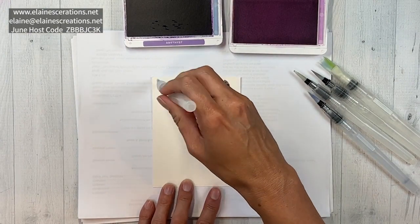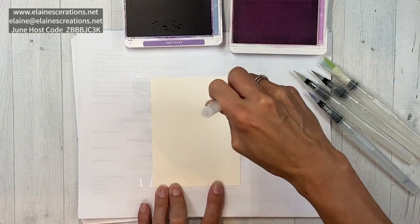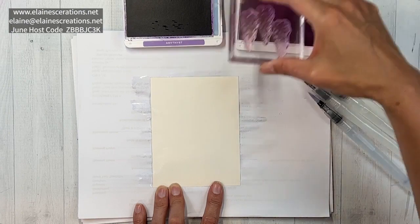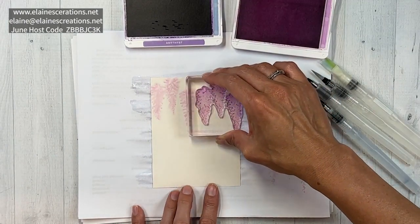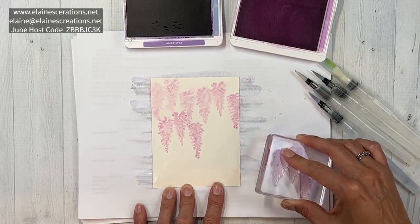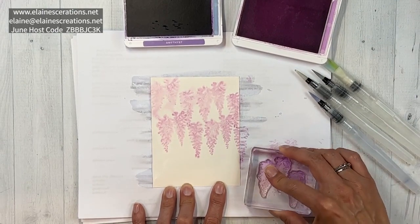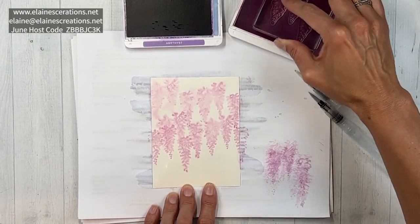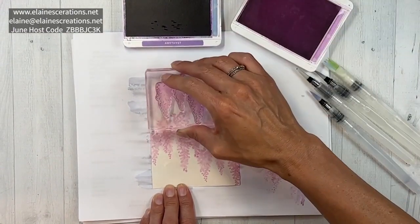I'm going to go ahead and get this whole piece of shimmery white super wet, so I'm just squeezing as I brush here. Then after I've got it wet, I'm going to go ahead and start stamping the wisteria in the fresh freesia and just let it get really watery. I'm just going to dry it off on the paper here because I don't want to get a lot of water on the ink pad. I'll go over it again, maybe add one more, and maybe one again up here.